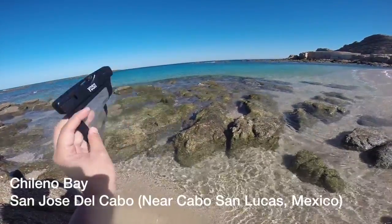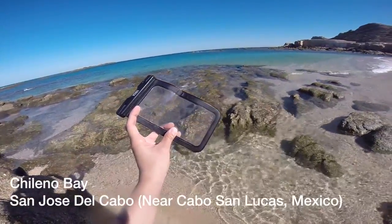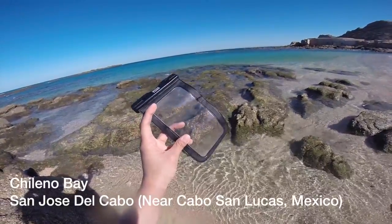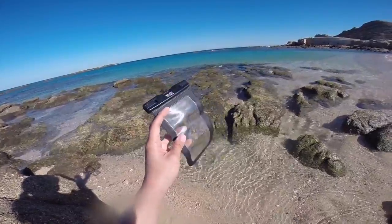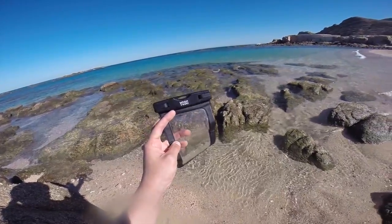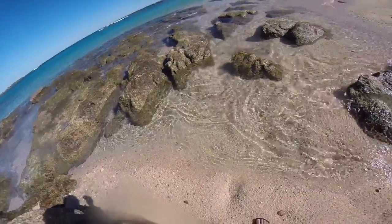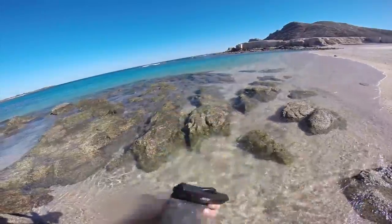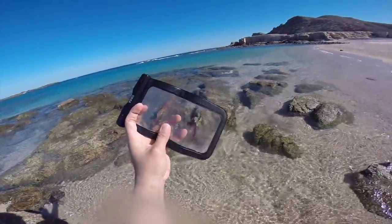Today I'm in Cabo at Chilenio Bay and we've been using these waterproof cases — you can put your phone in it, you can put your ID and money in there. I bought two different brands and tried them both: Yosh and Joto. They both work really well. This is what the case looks like.